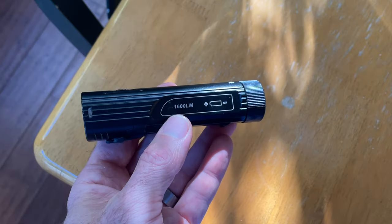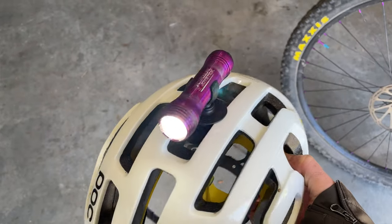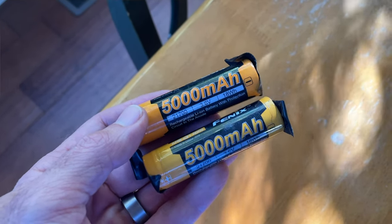I wore a Wahoo Tickr heart rate monitor to help keep my pacing slow and conservative. For lights, I used a Fenix BC26R on the handlebars and an Exposure Joystick on my helmet. I carried two spare batteries for the Fenix, which I never used. I used the Fenix almost exclusively on the second-to-lowest setting, which easily lasts for a full night of riding, and I'd make sure to charge it up at the hotels. Same for the Joystick — it's plenty bright on the lowest setting and easily lasts a whole night of riding.